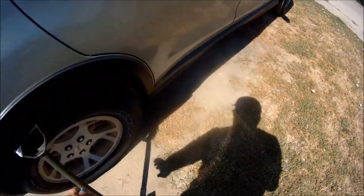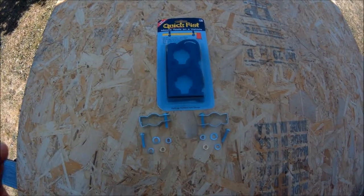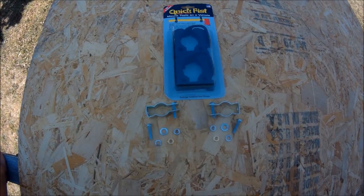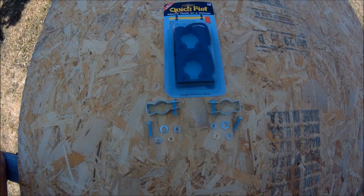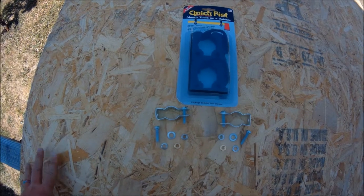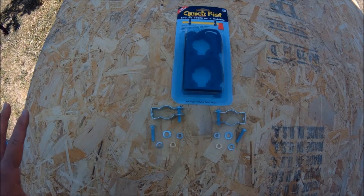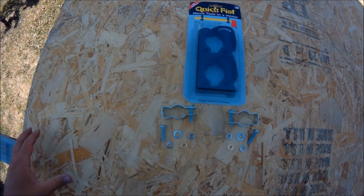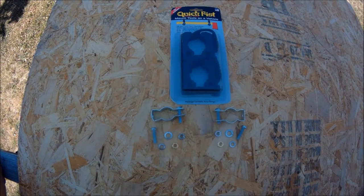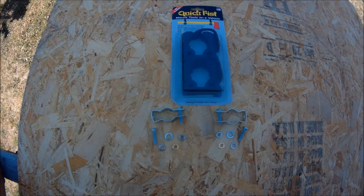I still have the receipt for all this stuff. The clamps cost me less than ten dollars and the hardware here cost me just over five dollars, so we're sitting at fifteen dollars for this whole setup. If you don't have flat or satin black spray paint, you can get it for as little as a dollar at Walmart — I got mine for about two dollars. So we're sitting at under twenty dollars for this whole mounting setup.